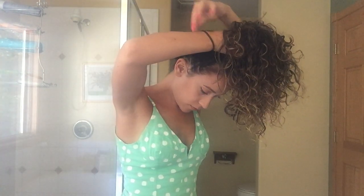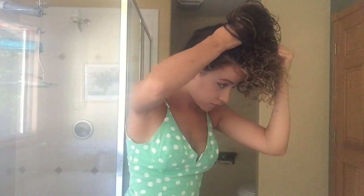Take the hair tie and wrap it around once, and pull the hair through leaving the ends of the hair out.